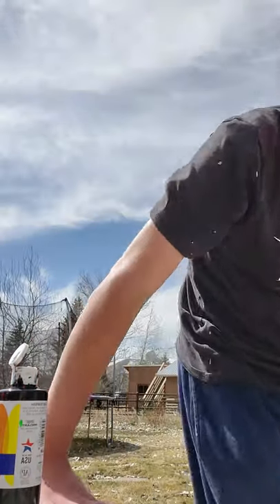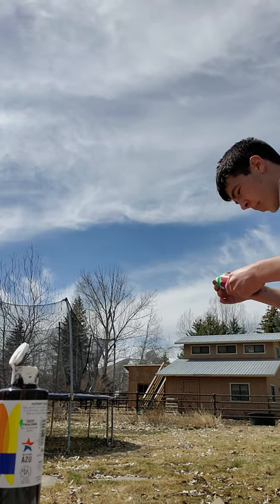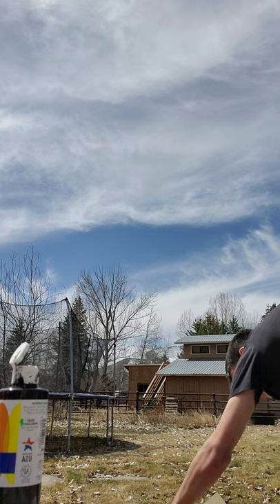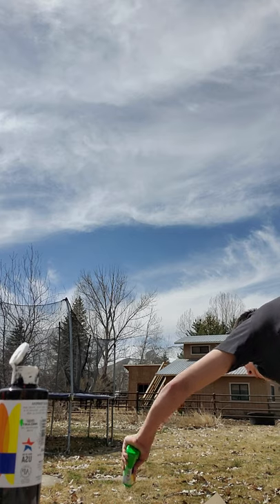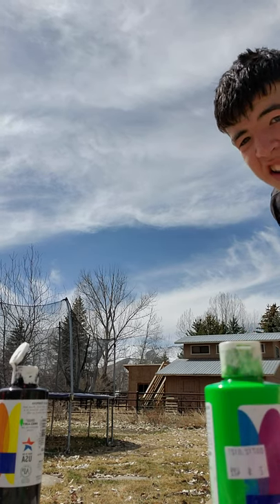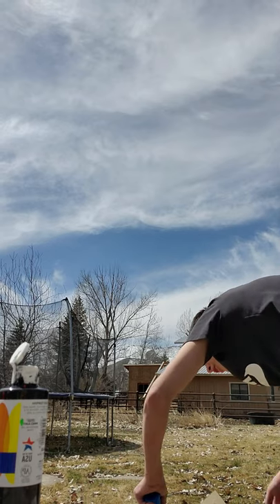I'm gonna put a lot of paint now. Got some green here. Okay, some green — put a little green on there. Now some blue. Oh, this is gonna look awesome, I can already tell.